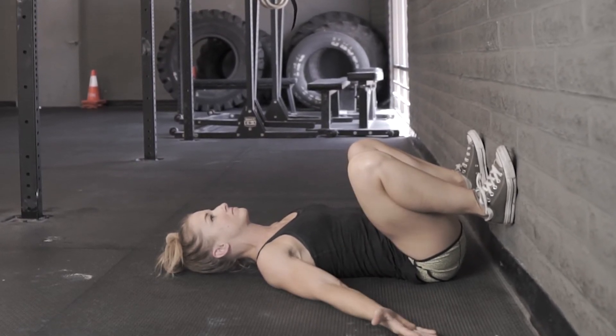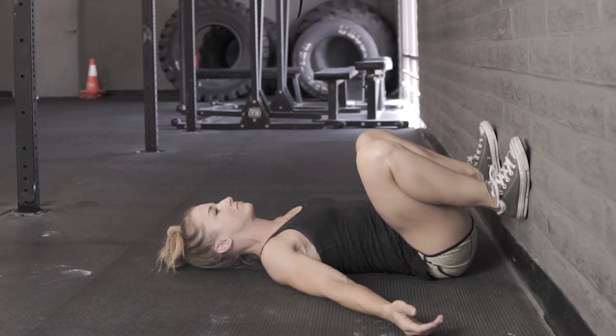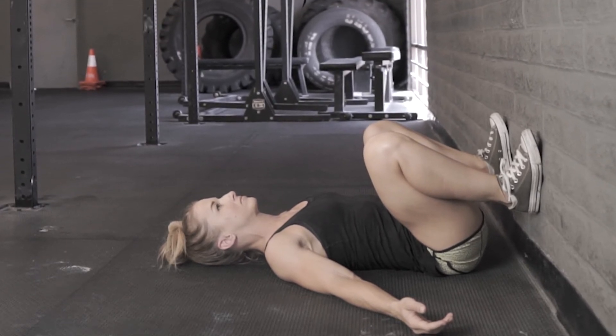Here we've got a nice neutral spine, low back is flat to the floor. Her knees are tracking with the toes. Her feet are as close to the floor as possible, and her butt is as close to the wall as possible, mimicking that heel-to-butt squat.